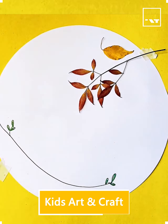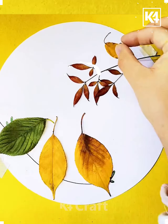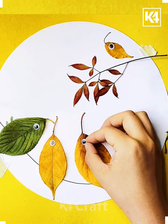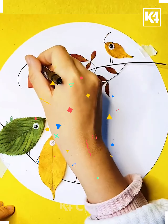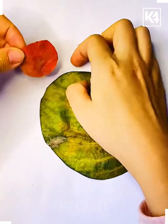Hello friends, back with another video. In this video we are using different kinds of leaves and trying to decorate them in such a way that it will make a nice bird.